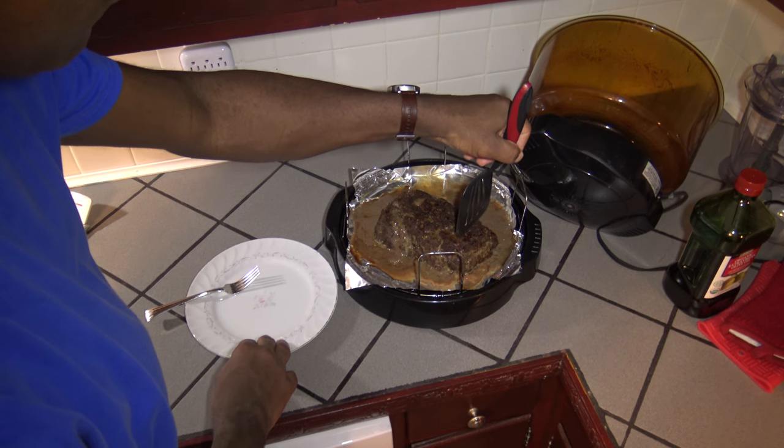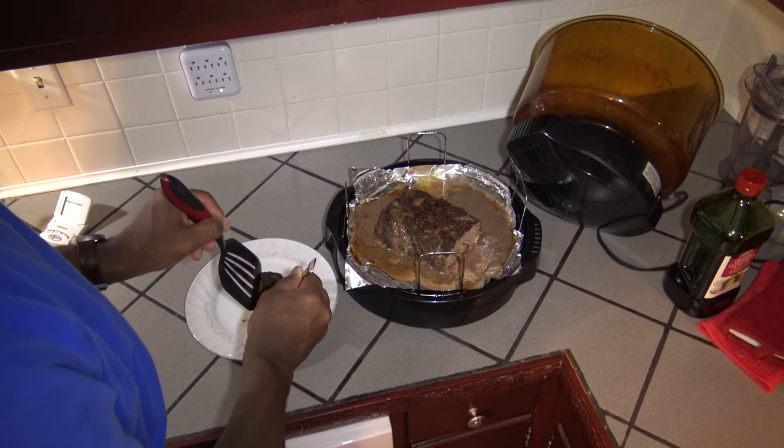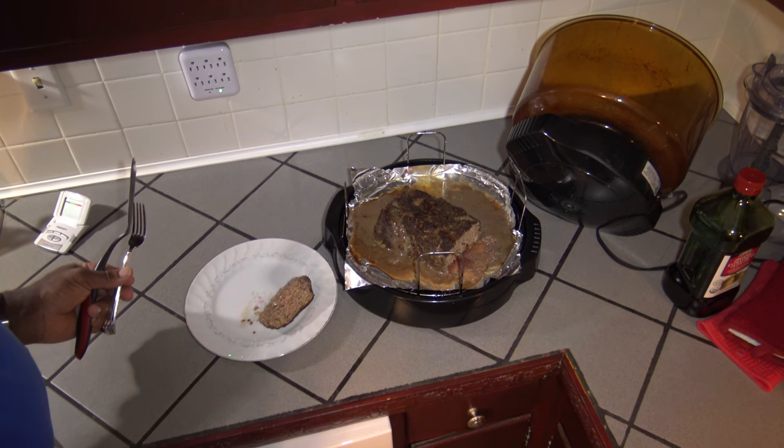I'm going to get a piece off of here. Let's see the inside of the meat — it's well done. Okay, meatloaf with instant oatmeal. It's piping hot and we're going in for a bite. Make sure I don't burn myself. Delicious meatloaf! If you like this video, give it a thumbs up, share it with your friends, subscribe to the channel, and good eating.